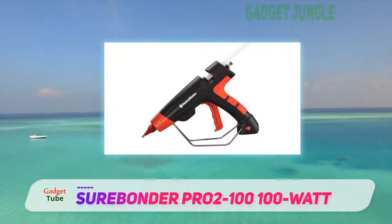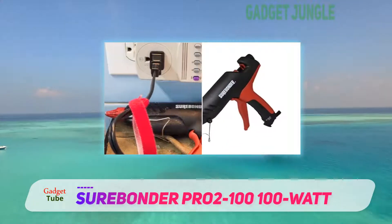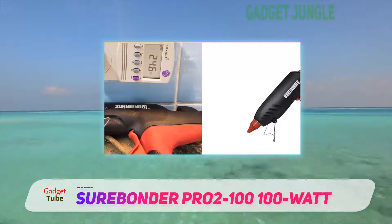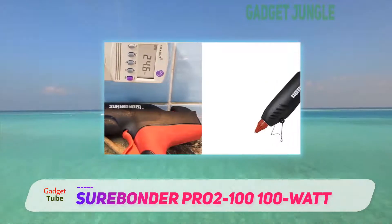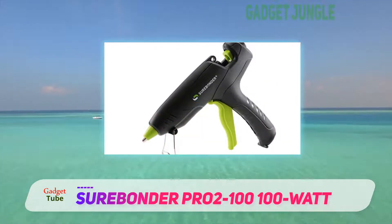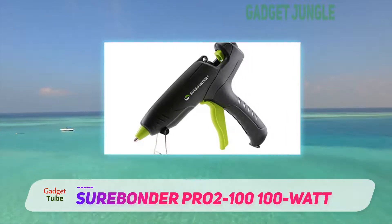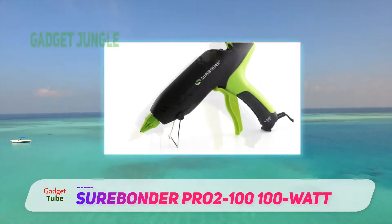Some customers, however, have expressed that the gun has the same wait time as cheaper models in terms of the glue heating up, considering the price is also a bit expensive. Nevertheless, this lightweight hot glue gun features an easy-to-use trigger and is considered by many as an excellent crafting tool.